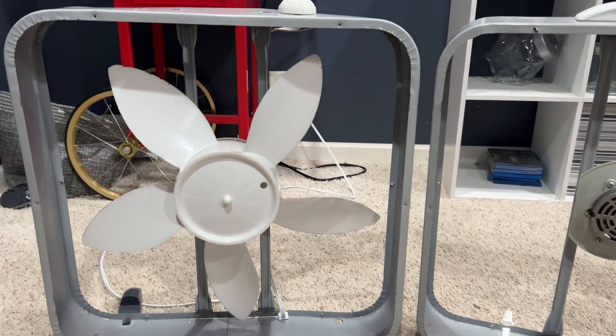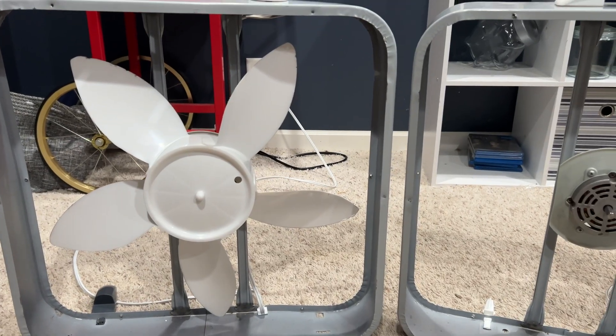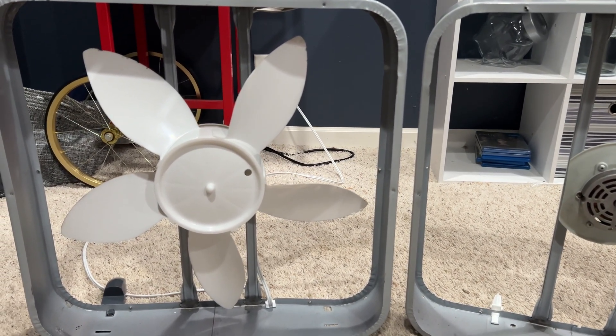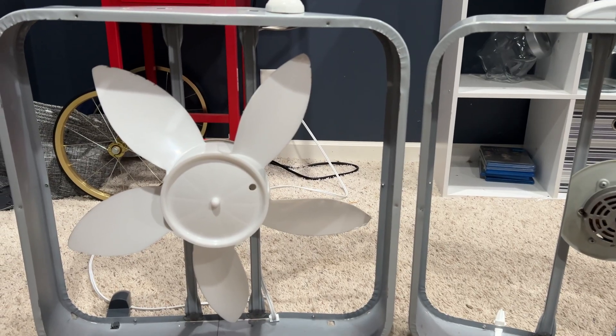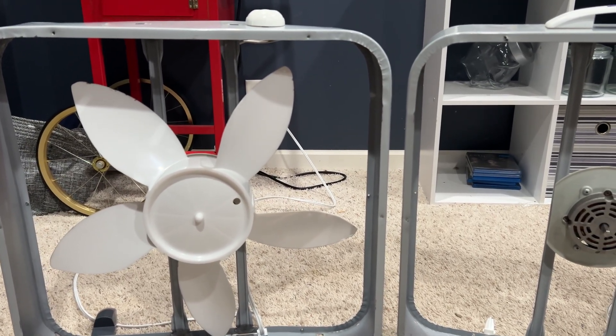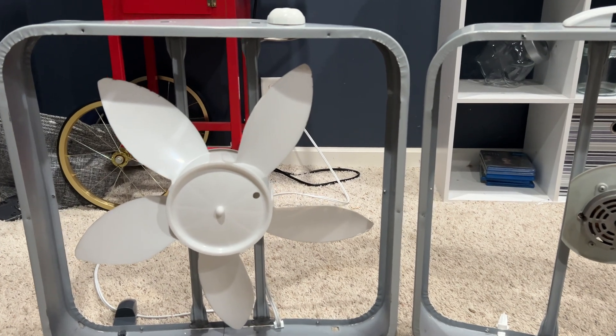I already have the blade assembled. I'm going to be testing the newer WeatherShield PSC motor first, and I'm going to be eliminating any variables like the grill design. So I'm going to have no grills on them — just run them with the blade spinning, nothing else.